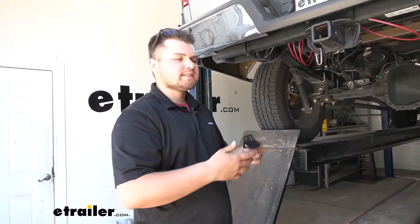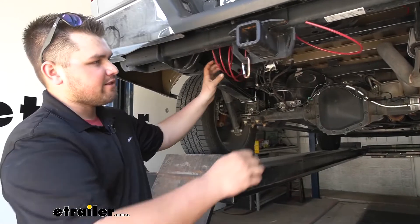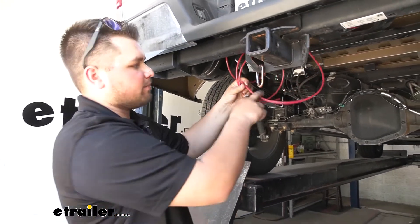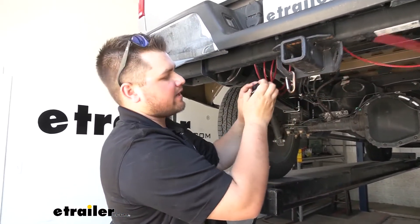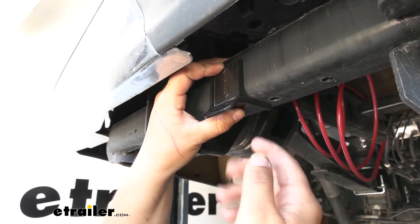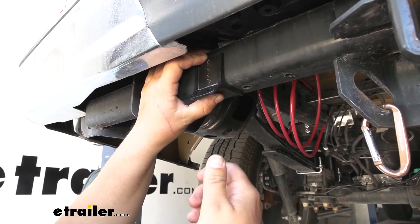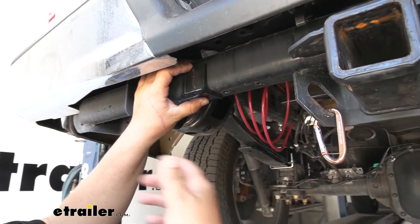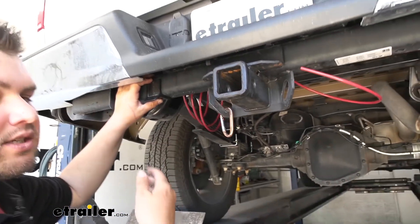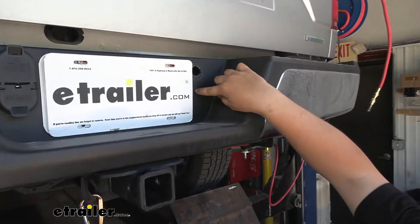There are a few different ways to run the airlines to your fittings. Our customer is doing a single path — it comes to a T fitting, then out to one fitting to air up both airbags. For dual path, you'd run both lines back and add your fittings at the hitch using the supplied hitch bracket, with zip ties to secure it. Your last option is an air compressor — you can find more about that at eTrailer.com. If you are doing an air compressor, I'd suggest not cutting your lines any shorter, just to have a little extra room to work. Our customer is doing the single path and mounting the air fitting right next to the license plate.